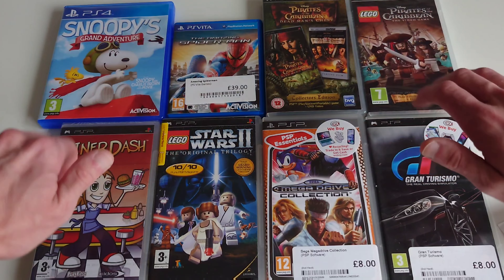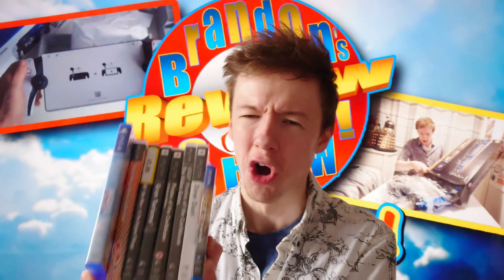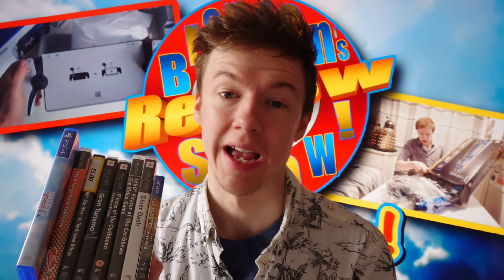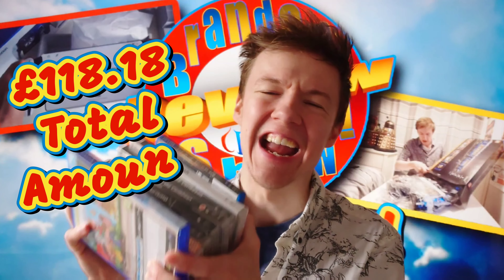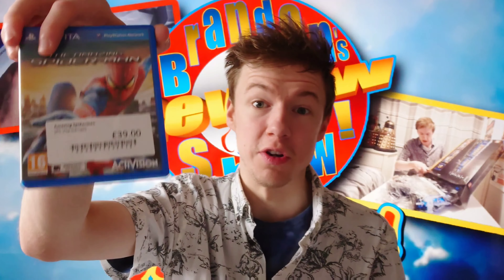I hope you've all enjoyed me showing you what I've recently bought this past month - eight games in total. I bet you're eager to find out how much I paid in total. Well, it's £118.18 I have spent on these games. Don't forget two games are still sealed, and The Amazing Spider-Man was £39, which made up the majority of the grand total.